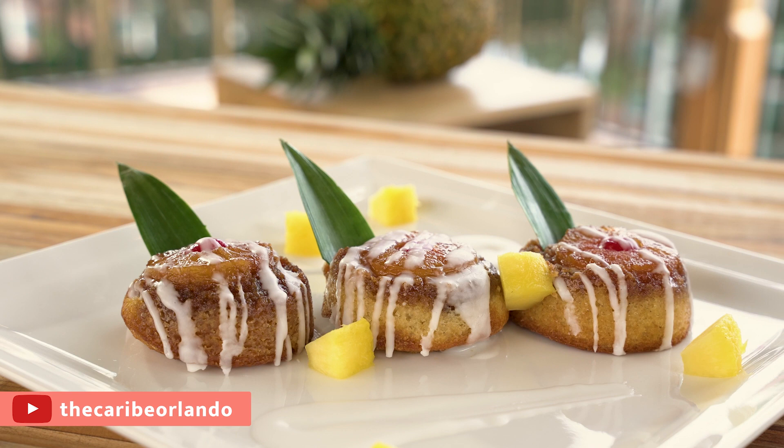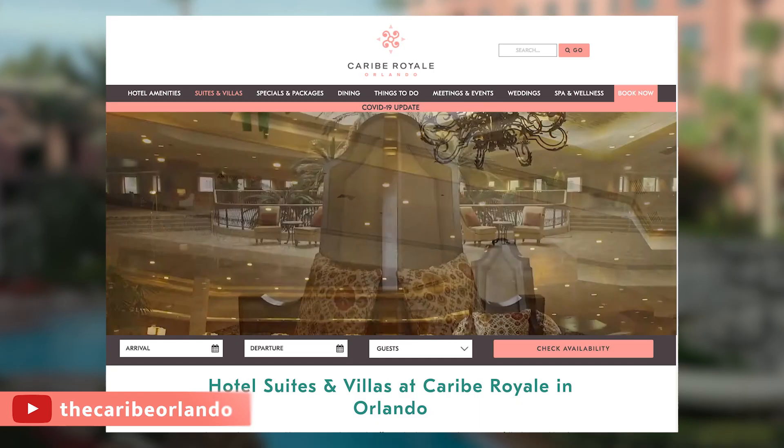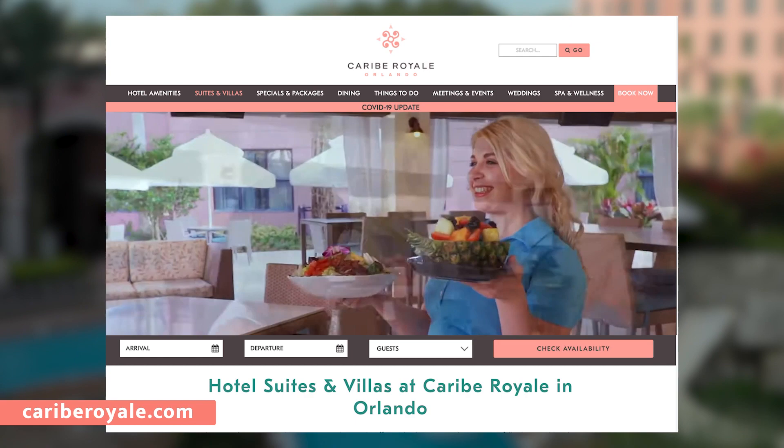We've got more exciting cooking videos and tips, so make sure you subscribe to our YouTube channel and check out Curry Royale for this recipe. Explore our dining experiences and plan your next vacation. We'll see you next time on Taste of Curry Royale.